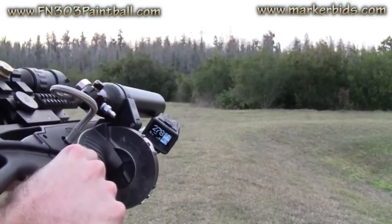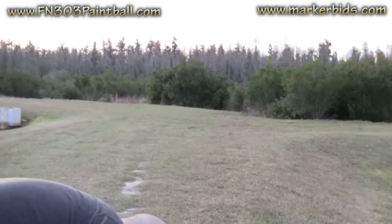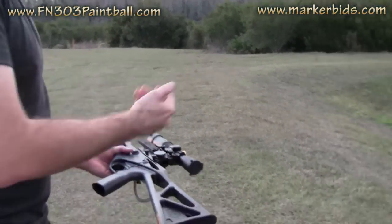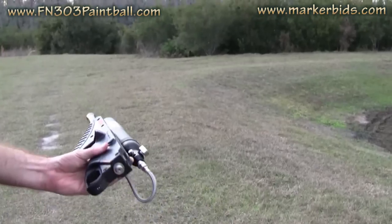Now hopefully you can see that on there — okay, you can. I know a lot of people are going to have a major uproar about this thing, but as you saw, this thing shoots first strike rounds and it's got the full velocity adjustment right here through the back.